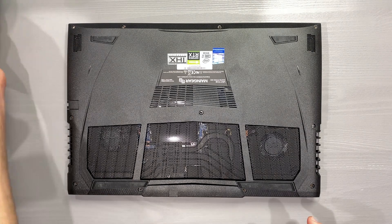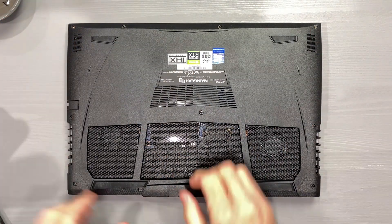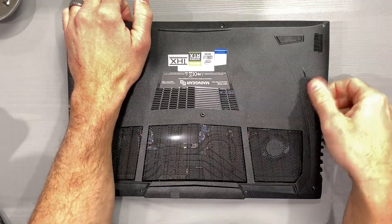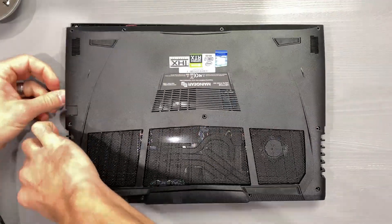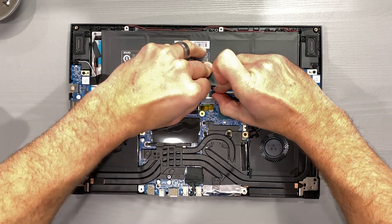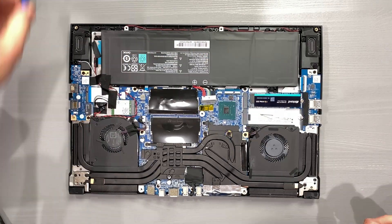To begin, first remove the 11 Phillips head screws, then pry away starting at the front of the chassis. The bottom panel is held on with tabs, and they haven't broken off yet — I've had this bottom cover off at least six times. Then unplug the battery and both fan cables.